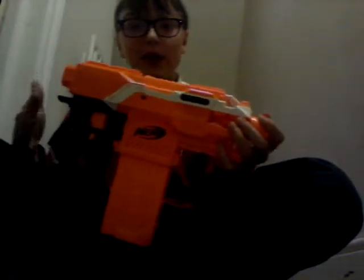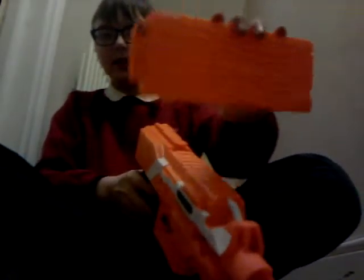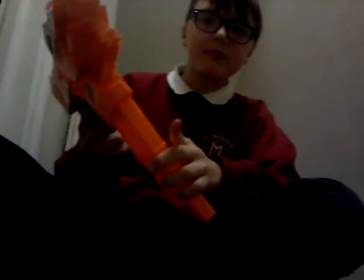Moving up another gun, we have the Nerf Strife. I put a 12-dart mag in instead of a six-dart mag because six-dart mags are very small. In a six-dart mag you can actually fit seven darts instead of six. This gun needs four AA batteries. You push the mag release and it comes out, then reload — easy and simple.